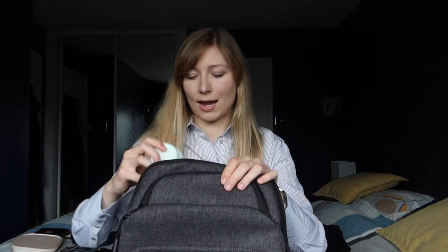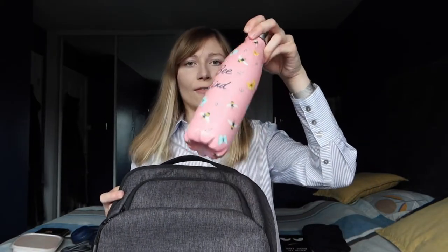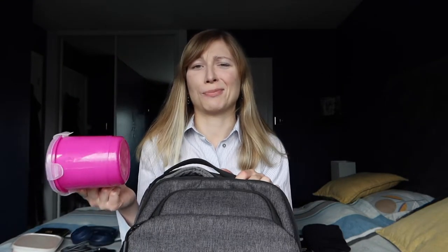Going back to the main compartment, I put my portable Tangle Teezer in there — I always need my brush because it's windy and my hair gets messy. Then in goes a water bottle; this is a half-litre water bottle. Then I add a soup cup — I use it not just for soups but for rice, salad, or salmon, layering things on top. I like that the lid is on top, so there's little chance of any grease or moisture spilling into the bag.